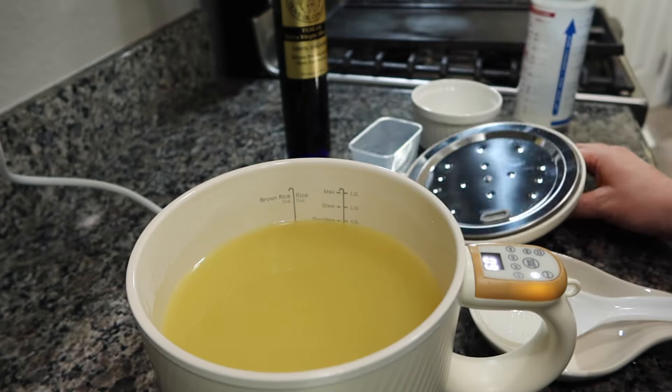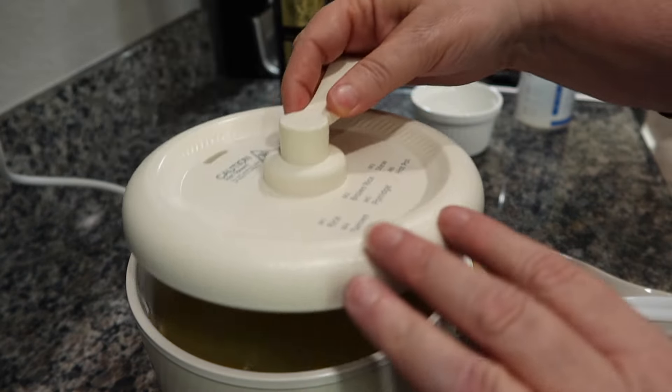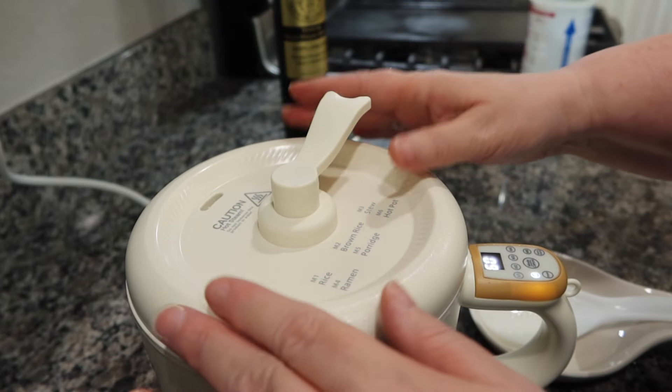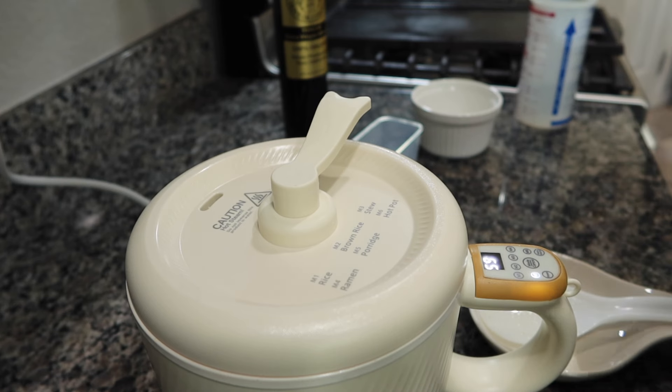Now I'm going to cover it. Notice M5 — if you forget, it says porridge right on the lid. I'm going to let this run for about 10 minutes and then check back in.